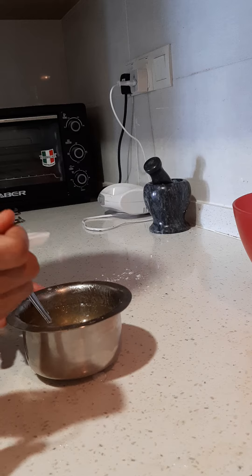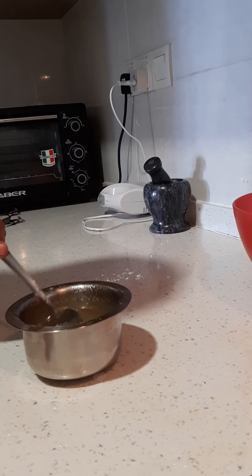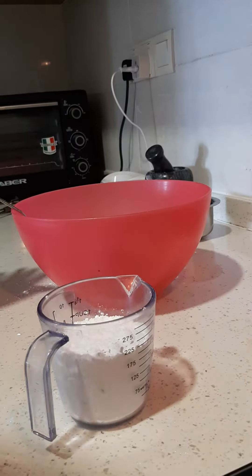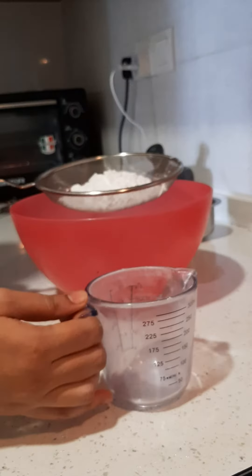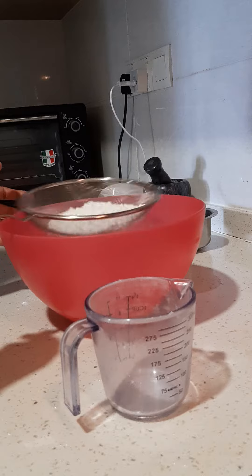I am adding 1 teaspoon of vanilla extract and allowing it to cool down. Then I am going to sieve 8 cups of icing sugar — this is also called confectioners sugar.